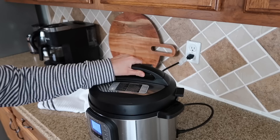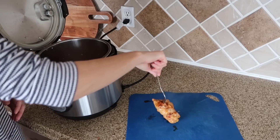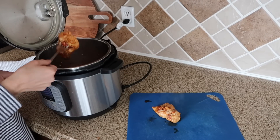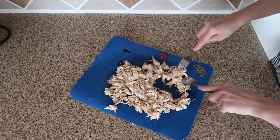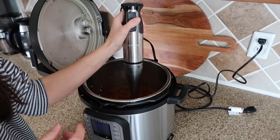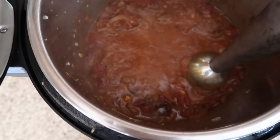I use a towel — not to cover the steam, but to redirect it away from my cabinets. Once everything is done, remove the chicken to a cutting board to shred it. For the sauce, if you don't want it super spicy remove the chipotle peppers, but if you like spice keep them in. Use an immersion blender, food processor, or blender to blend the sauce together.